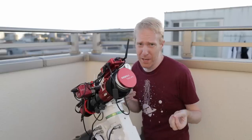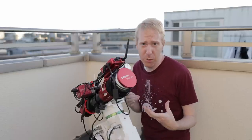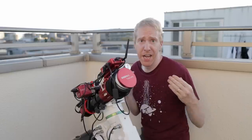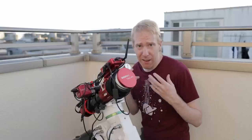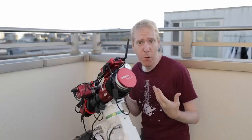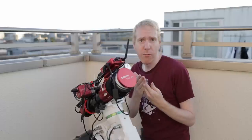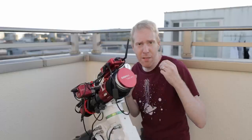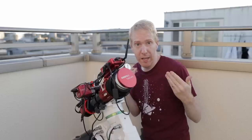I tried using the ASI Air with my monochrome setup, which includes a filter wheel with LRGB, H-alpha, SII, and OIII filters, and I found it lacking. There are some good options — for example, the ability to choose your autofocus exposure time per filter — but you cannot choose the dither frequency per filter. If I'm taking exposures with my L filter, I'll be taking very short exposures and many of them, so I'd want to dither every 5 or 10 frames.